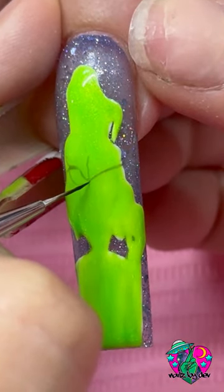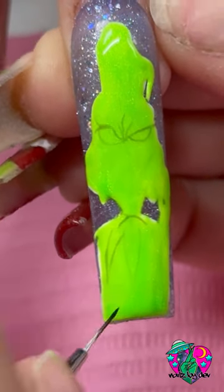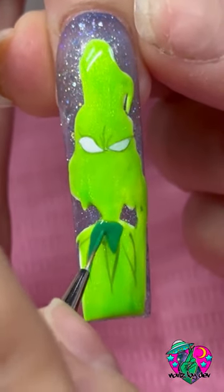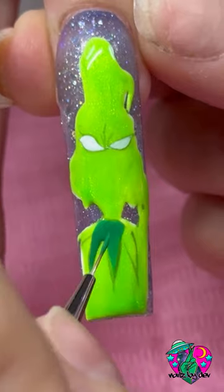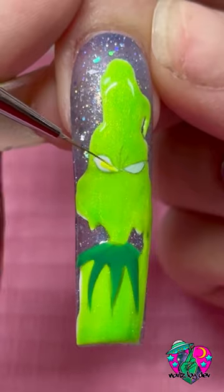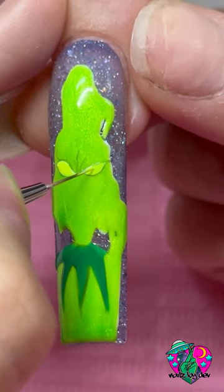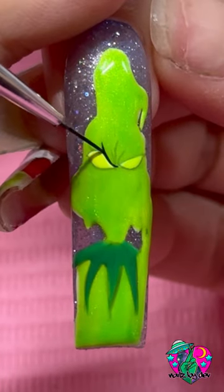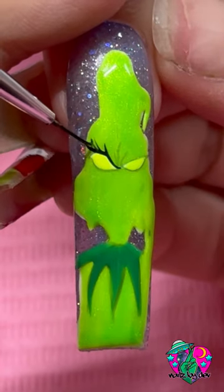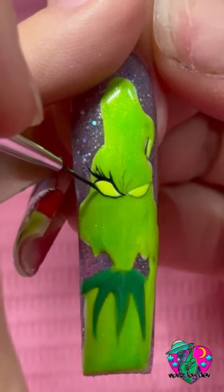Another reason why I love to use the shading gel to get my outlines is because think of it as a pencil — it's easy to erase. With black liner gel, if you need to erase, it's much harder. With shading gel, it just wipes right off with alcohol. Also, if you need to fix something later after you've cured it, it's easier to mask and change where you put your black outline because it's not as dark.